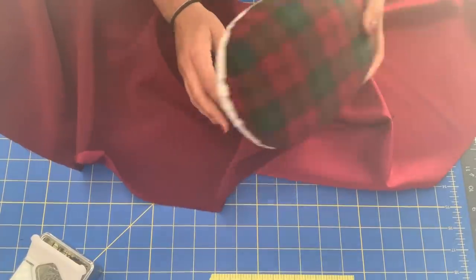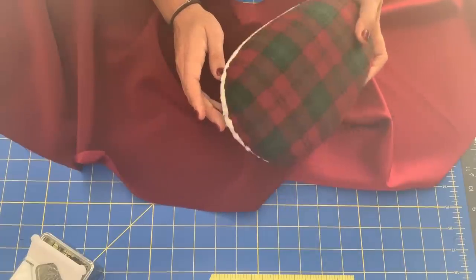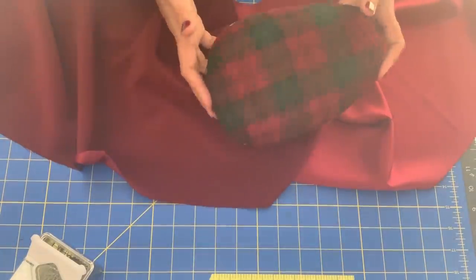I use this all the time. I promise you, you will use this — it'll be worth every penny. Just go ahead and get one. You can make one; there are tutorials. But definitely get a tailor's ham.